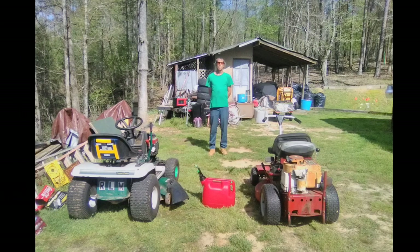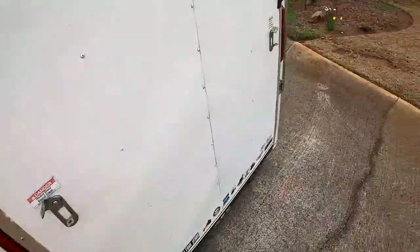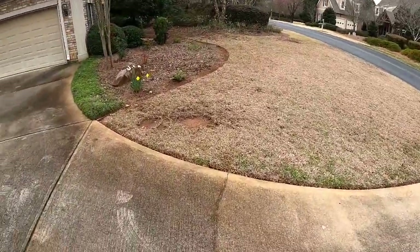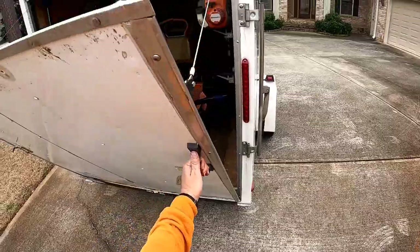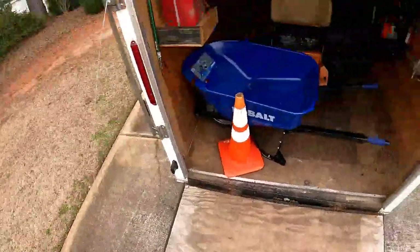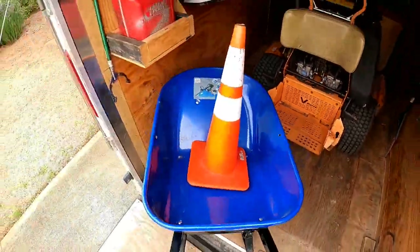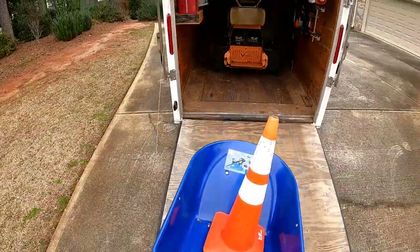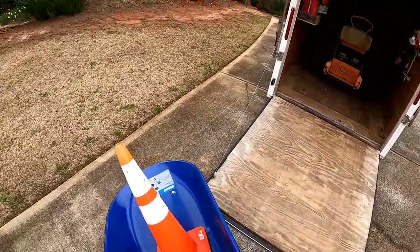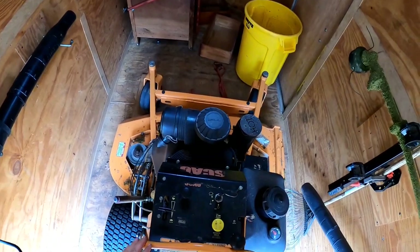Shout out to an awesome guy who was one of the winners of the Fuel Works gas can. I have still not received a picture from most of you guys. I did NW Lawn Dog, which is another guy that won - he made a video, which was really cool. And I received a picture from this guy. He's an awesome guy too. His name is Mr. Robert, a friend of mine. He actually lives here in Georgia.